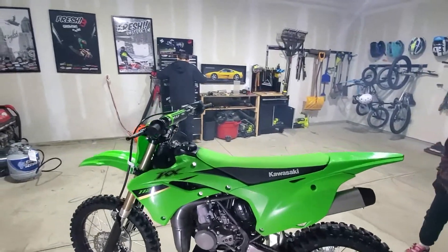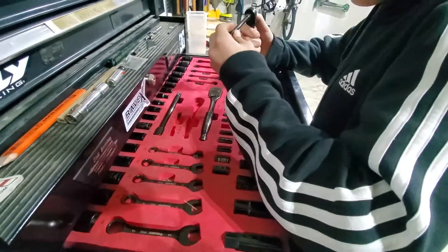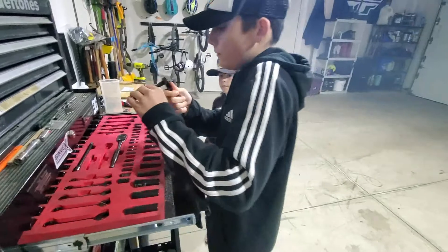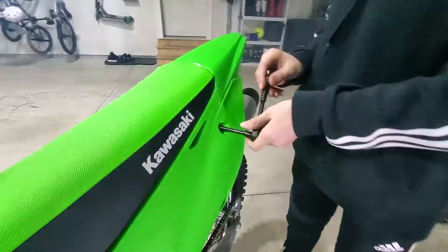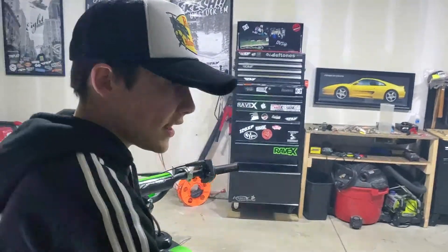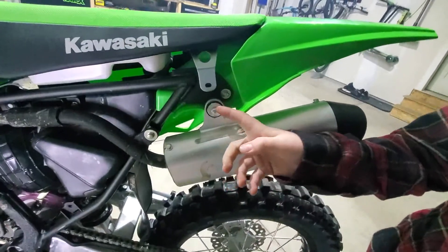Get your socket wrench with the extension on it — an eight mil. I believe it's eight for the body panel plastics. We'll start with just this one side panel. Just unscrew this top bolt and this lower bolt. Keep them in a spot so you don't mix them up with any other bolts, then put them in a safe place and take it off. Looks pretty cut and dry — a couple more eights.